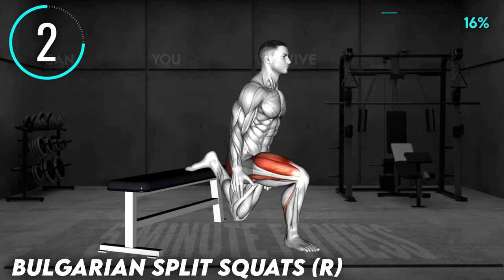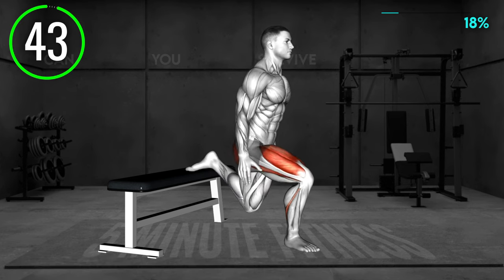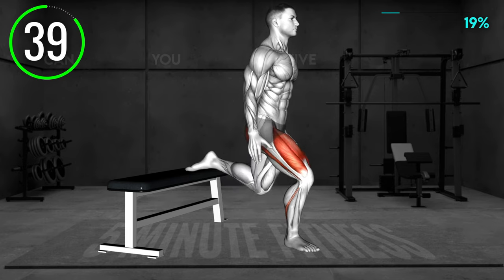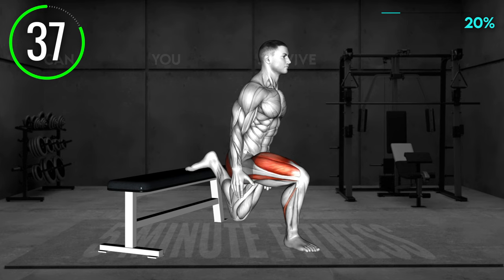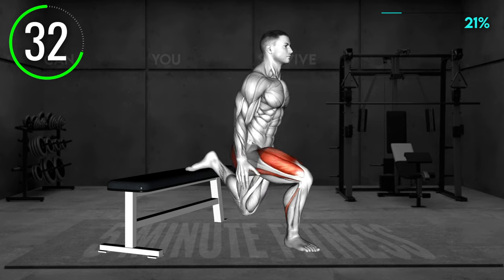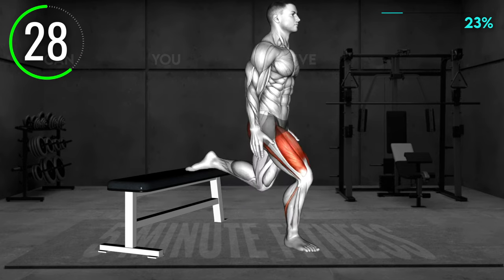Next exercise. Stand facing away from a bench or a chair. Place the right leg on the bench with your foot facing up. Now, lower your right knee toward the floor, bending both knees until your left knee is at a 90-degree angle. Push to the starting position and repeat. Make sure your body stays upright — do not lean forward.